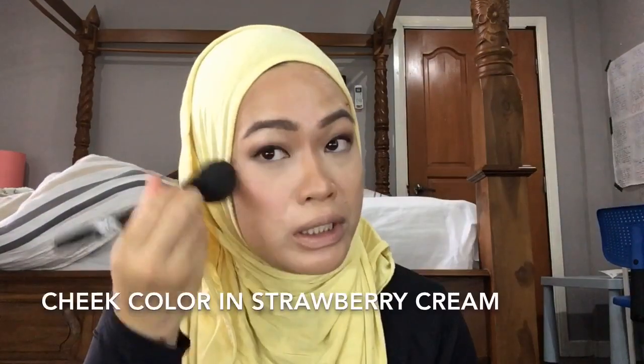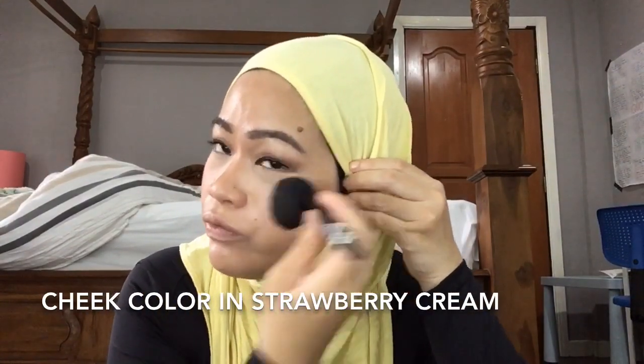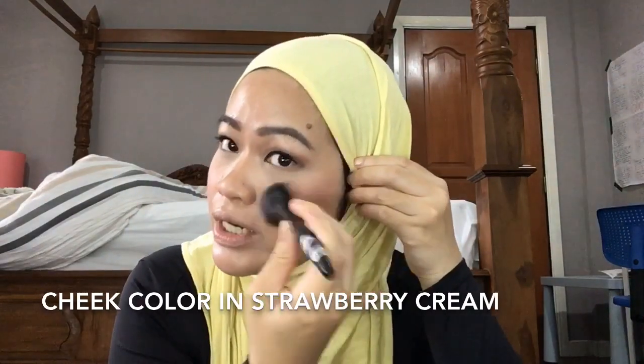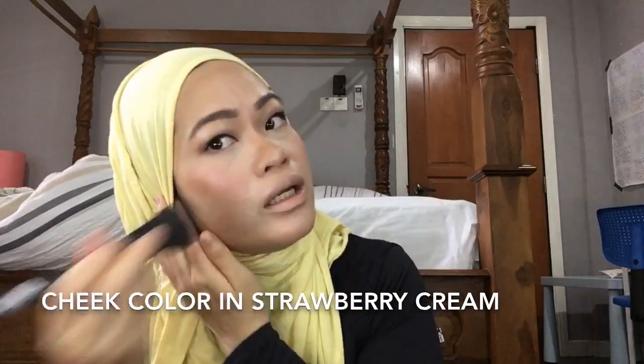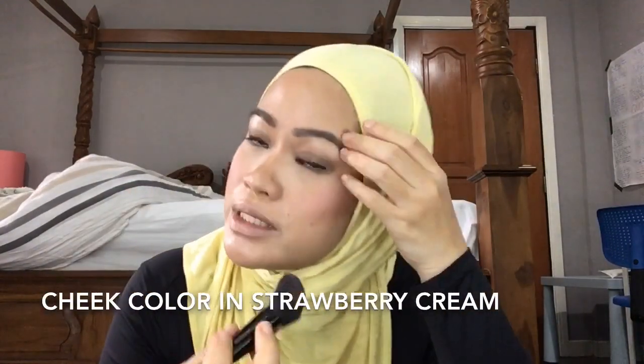It's very oily, dewy and all that. Powder contouring works best in this instance. But if you have very dry skin, then creme contouring probably works better for you.